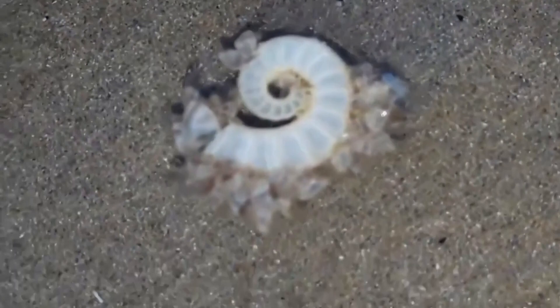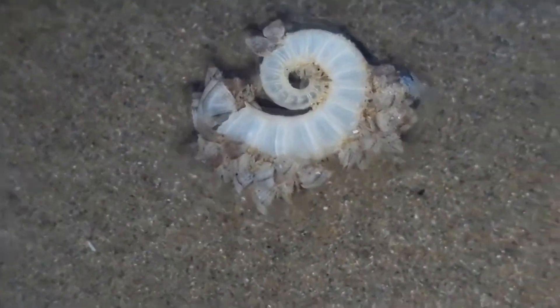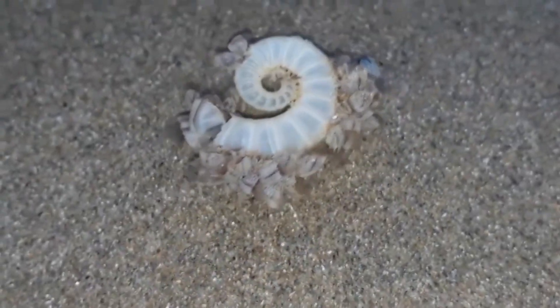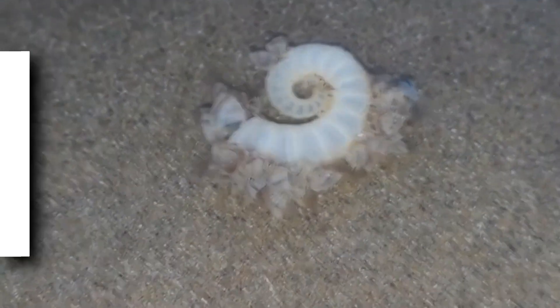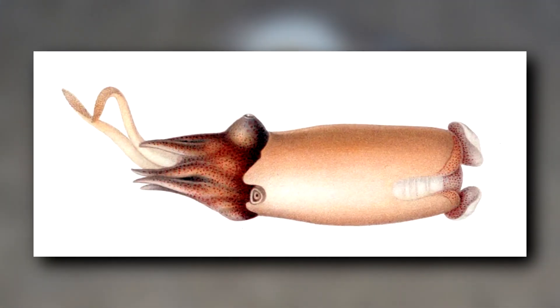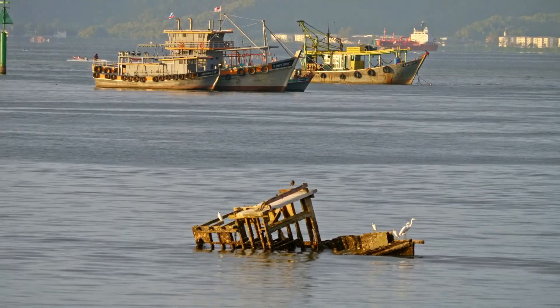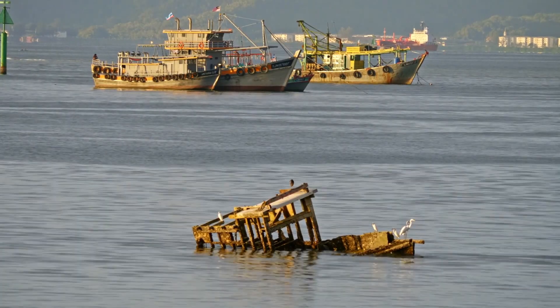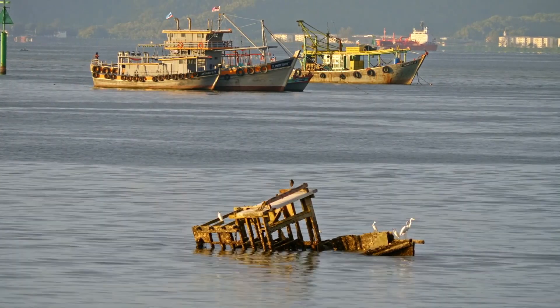This squid's coiled shell forms more than 30 chambers by adulthood, and the coils don't touch. Of course, the shell isn't visible while they're alive. Some early drawings show it as visible near the top of the mantle, but these were based on specimens dragged in through trawling nets who were often damaged.